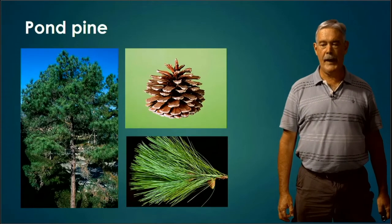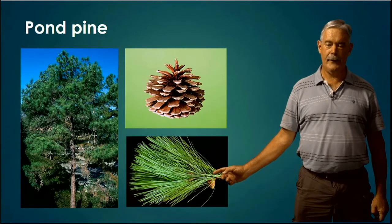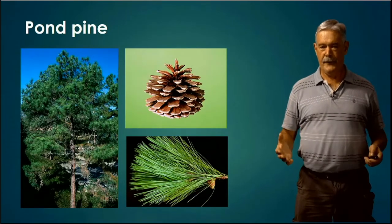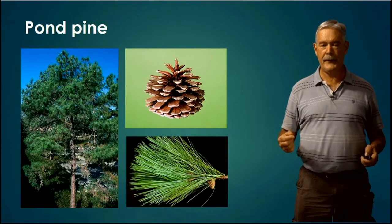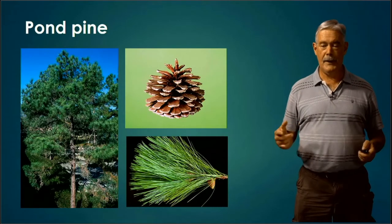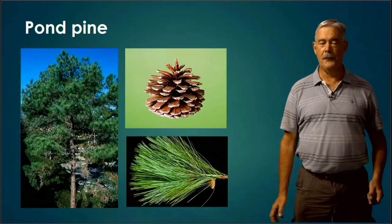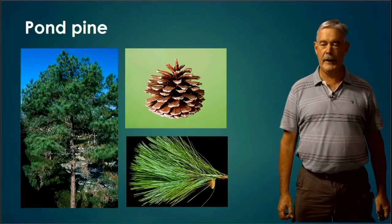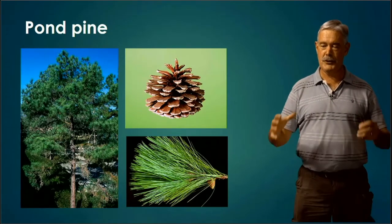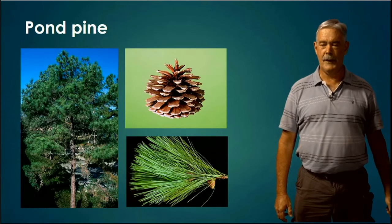Pond Pine is the only pine on the contest with really short needles — about two inches long. The bundles or fascicles don't follow the usual S or L rule: if a pine starts with L, it has three needles per fascicle; with S, two; with both S and L like Slash Pine, it has twos and threes. Pond Pine doesn't follow this — the fascicles can be two, three, four, or five. But it's the one with the short needles. The cool thing is it will grow needles right out of the bark of the trunk on a big mature tree.